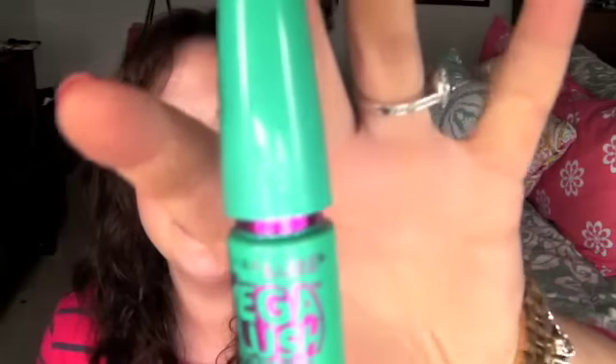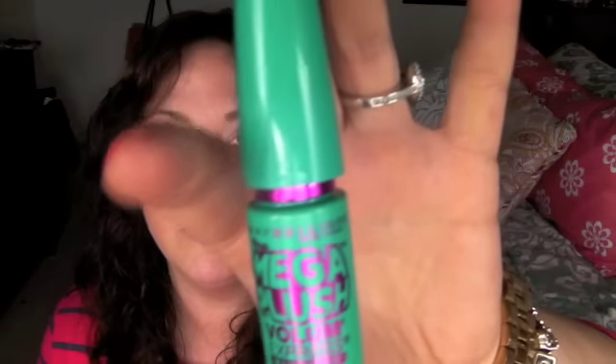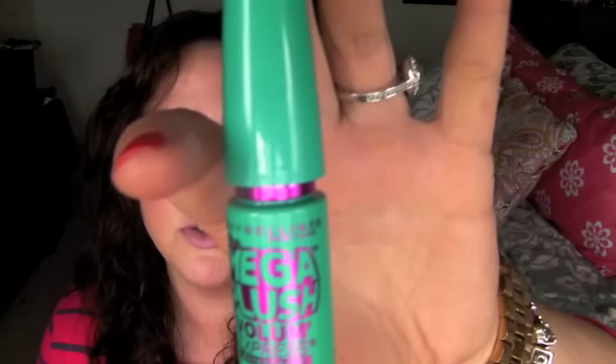Hi everyone, I'm here today with a review on the new Maybelline Mega Plush mascara. This is the newest Maybelline mascara under the Volume Express umbrella — they've got the Volume Express line with a bunch of different ones, and the idea is they're all volumizing mascaras.